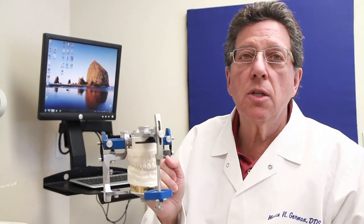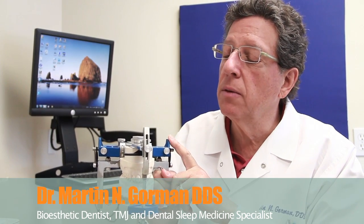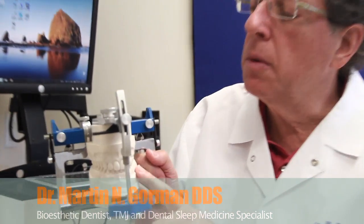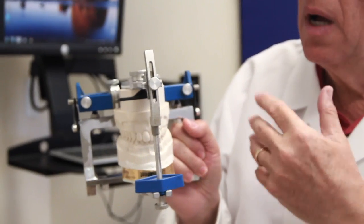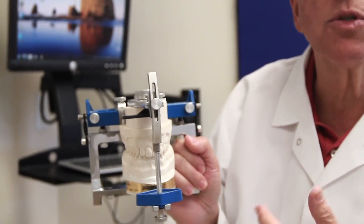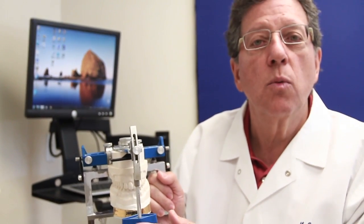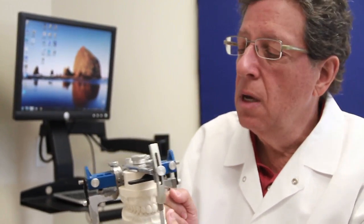Hi. This is the bio-aesthetic model mounted on an old original Panadent articulator. What I'm going to do is quickly review how the model works and why, when you do a bio-aesthetic rejuvenation on a patient, it works so well and is so long-lasting.